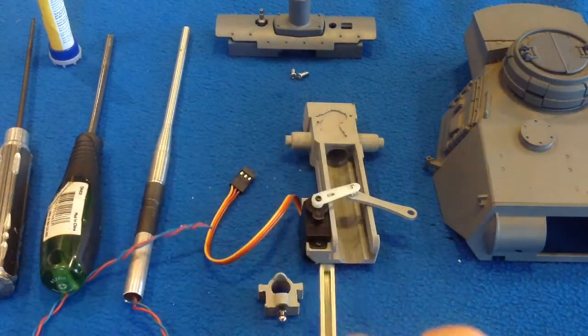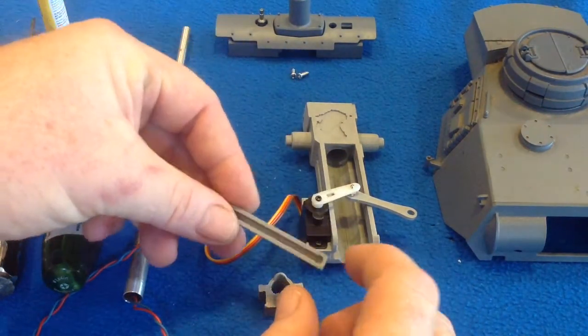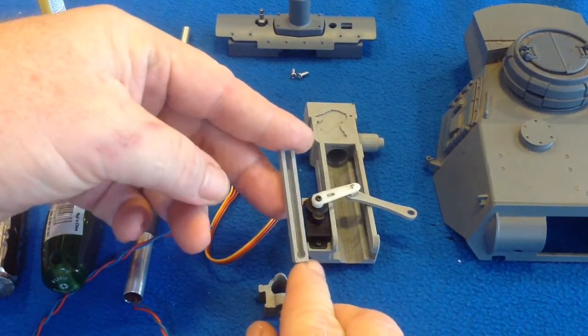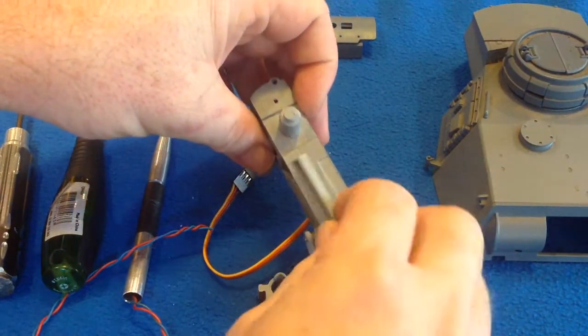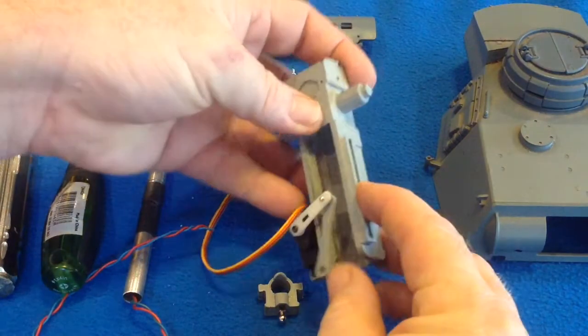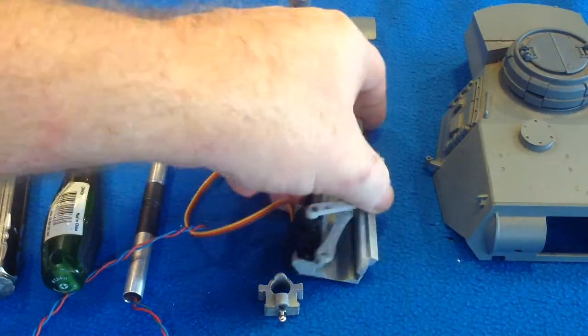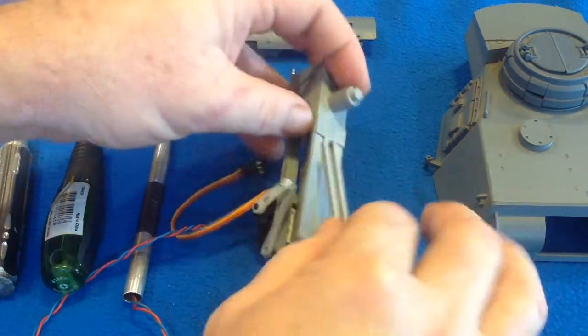The other thing you'll need to decide is if you are going to use a servo for elevation. If so, you print out the elevation servo slide — that's just this little piece here — and it fits onto the little groove in the main part. You just glue that on with some super glue.